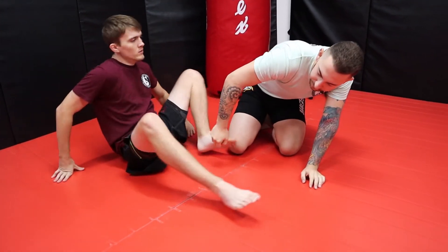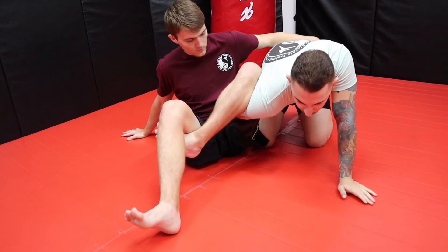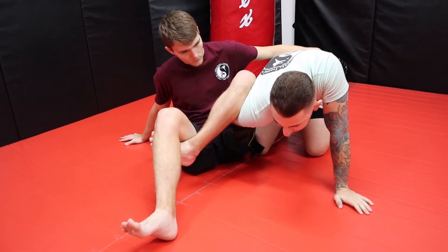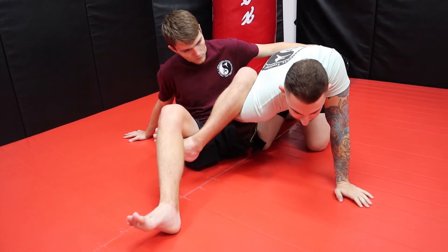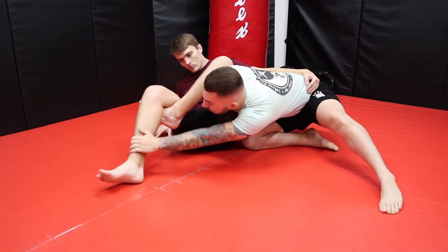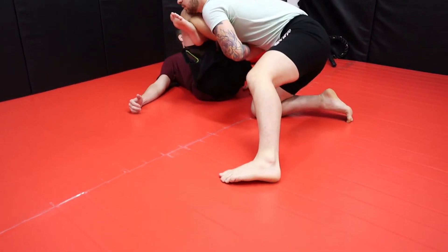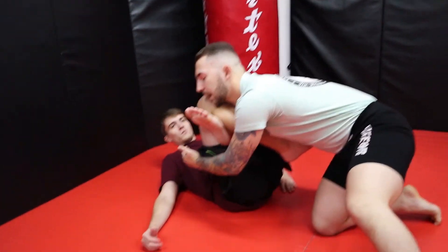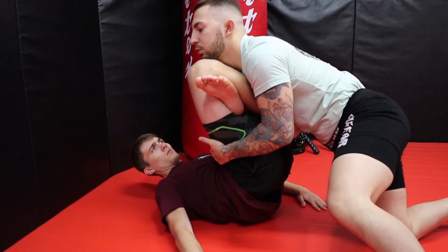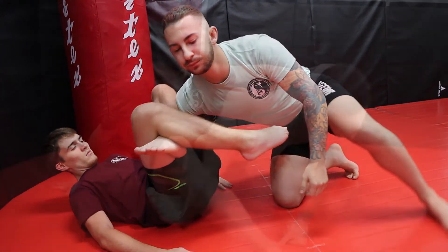A couple other things. With him having this figure four, watch how simple it is to start counterattacking. First, I'm going to step up my left leg once again, grab his far ankle, pull it here, trap my chest to him, grab the thigh, and start stacking straight into him — this starts attacking the knee right here.